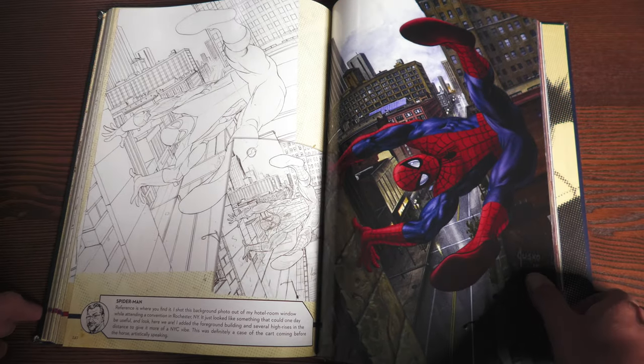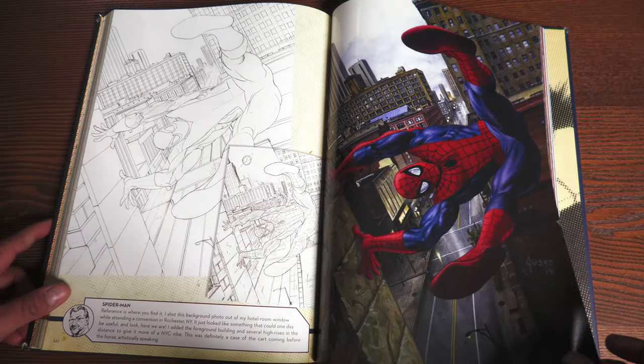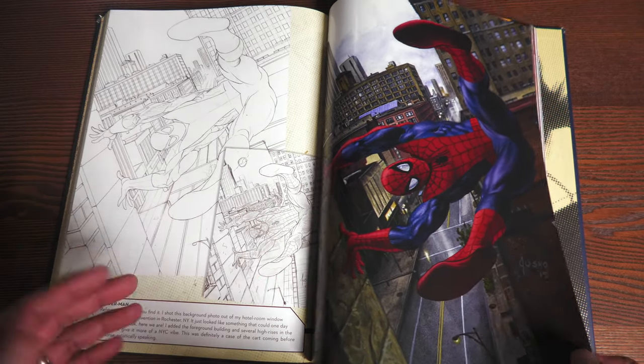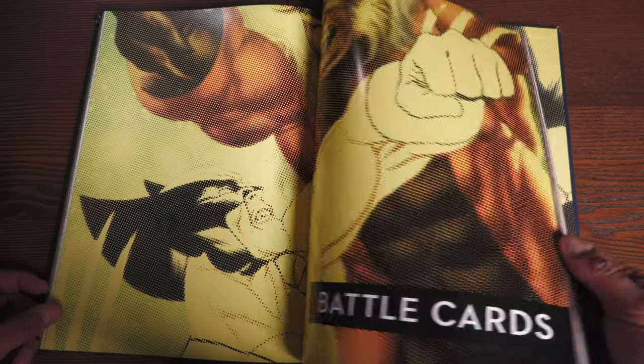Now that I take a closer look at this page, it looks a little bit different without all the warnings — you can actually pay attention to just the artwork. You can see how much detail he puts in before doing the paints. Just goes to show the man's skill. And then battle cards.